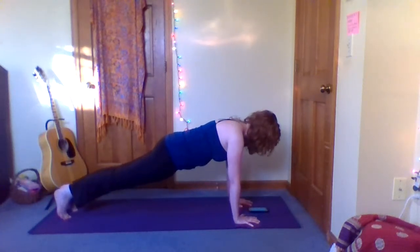Squeeze the ribcage towards each other from side to side, squeeze the elbows towards each other — lots of engagement here. Try to let go of tension at the base of your neck. We're going to take another smooth and slow breath.